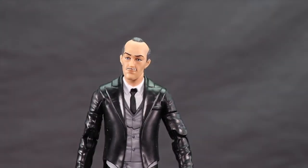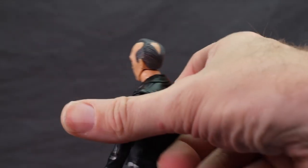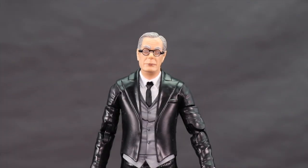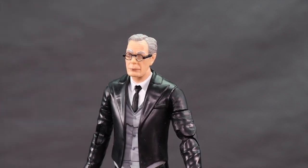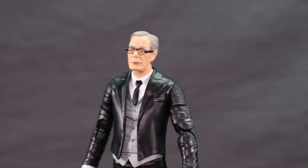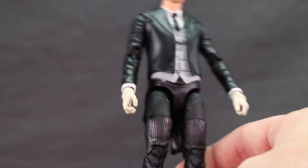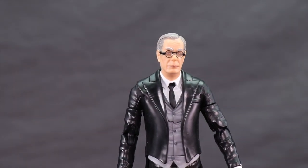Here's a look at the figure with the comic book based Alfred head on it — very accurate to what I recall seeing in the comics; he's even got a bald spot on the back. Here's a look at the Alfred head from the 80s Tim Burton directed movies. I do have some gray paint on the forehead of my particular figure — not that big a deal, hopefully just on mine. I think they've really captured the likeness with the head sculpt. The body isn't the exact outfit from the movies since it's based on the comics, very similar but not exact.